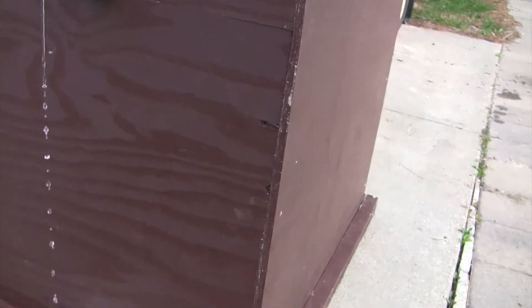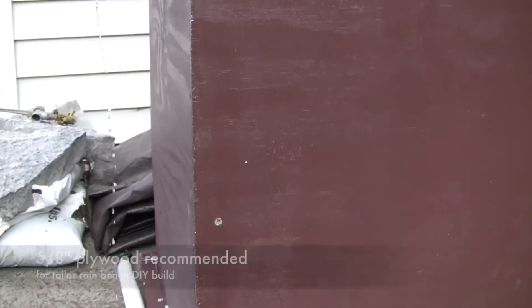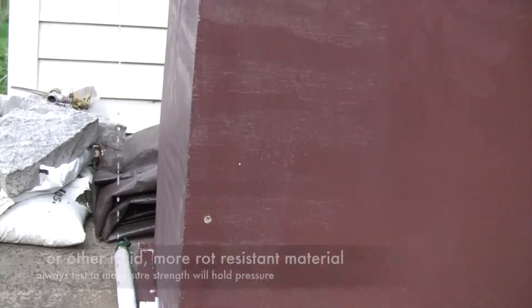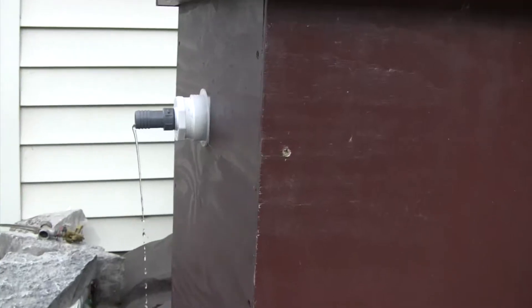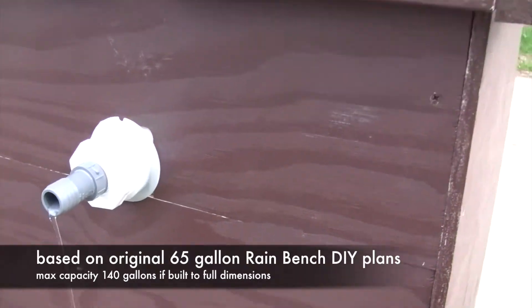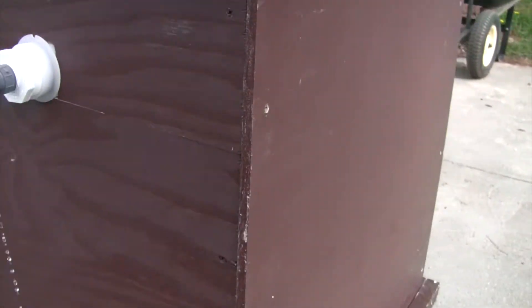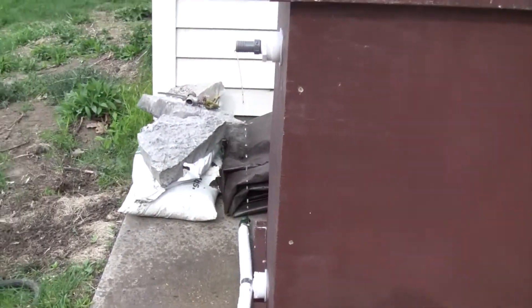This is only half-inch plywood, but if you're going to build a taller one like this, I would say it'd be a good idea to use five-eighths inch plywood. Our instructions are fairly clear as far as how to modify the dimensions slightly — accounting for wall thickness, the five-eighths versus the half inch. But as you can see with half inch right here, it's holding just fine.